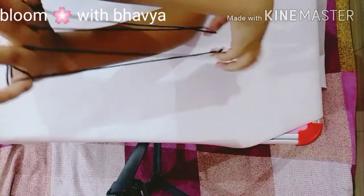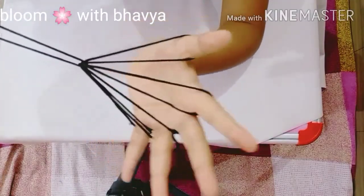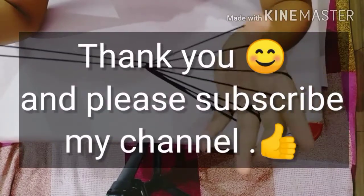And then you have to do like this. Now here, if you have a loop, you just have to stretch it — and here you have your broom! Thank you for watching, and please subscribe to my channel.